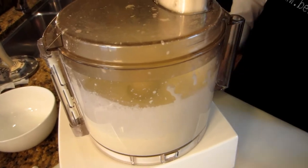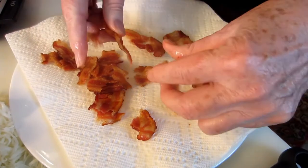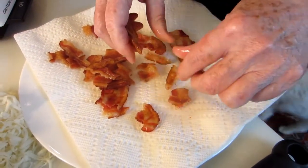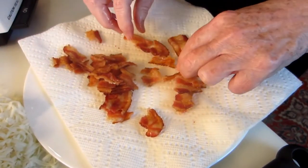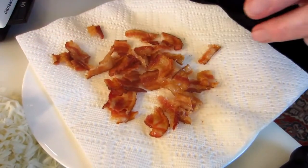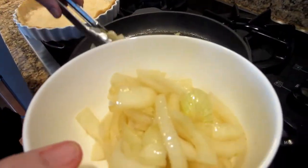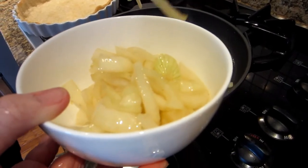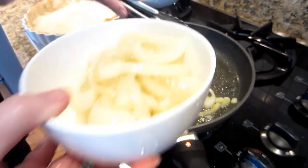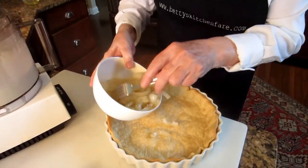That is all ready now — all we're going to do is wait for our onions to be cooked. The bacon has cooled enough that I can just tear it into pieces with my fingers, and this too will be all ready to pop into the quiche shell. The onions have softened, and I'm just going to let them drip off a little bit before we put them into our quiche.